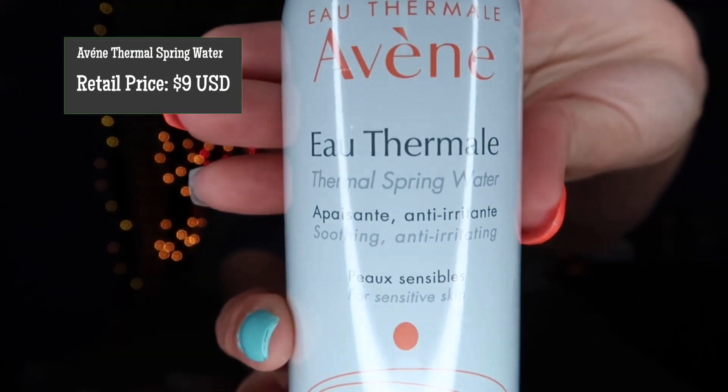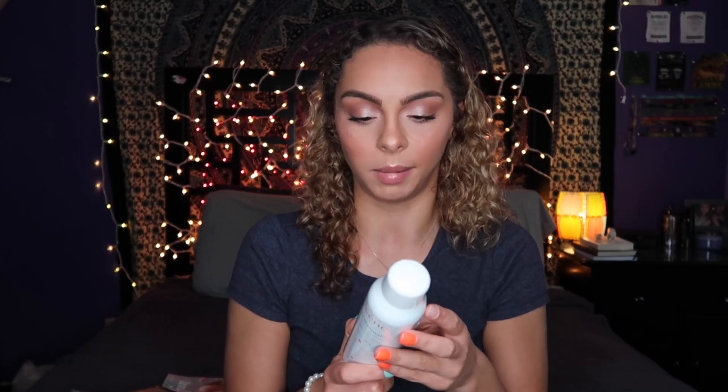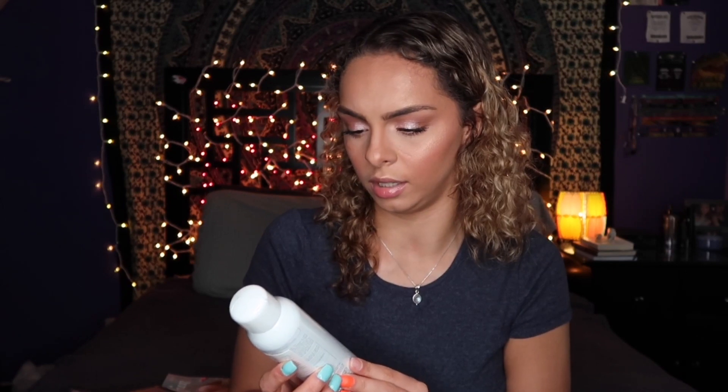So for item number one, we do have this spray right here. This looks to be a hydrating spray or something along those lines. The instructions say spray a fine mist on your skin and wait a few minutes, then gently pat dry. I'll probably do a little more research on this to figure out exactly what its purpose is — I've honestly never heard of the brand. It says soothing and anti-irritating, so I'm going to assume it is for something along those lines.